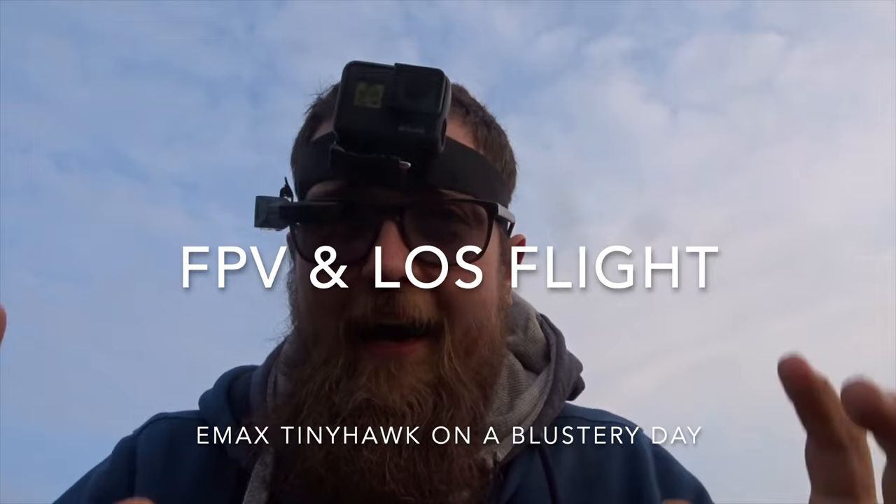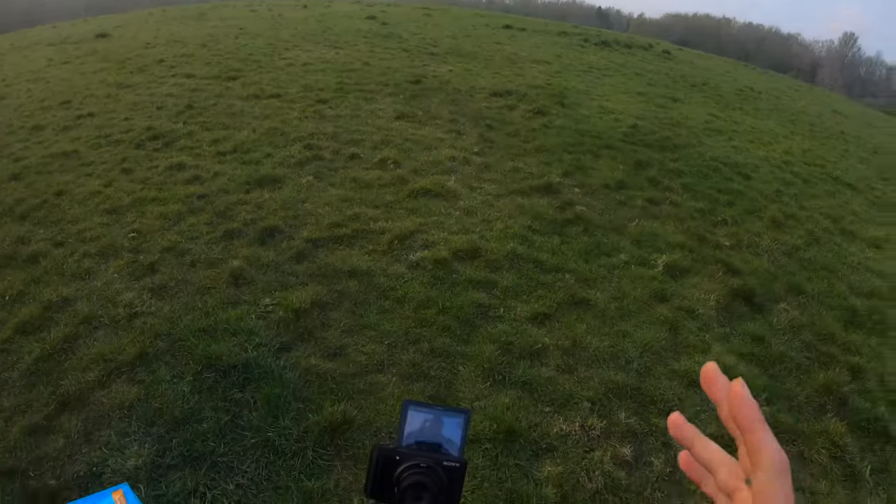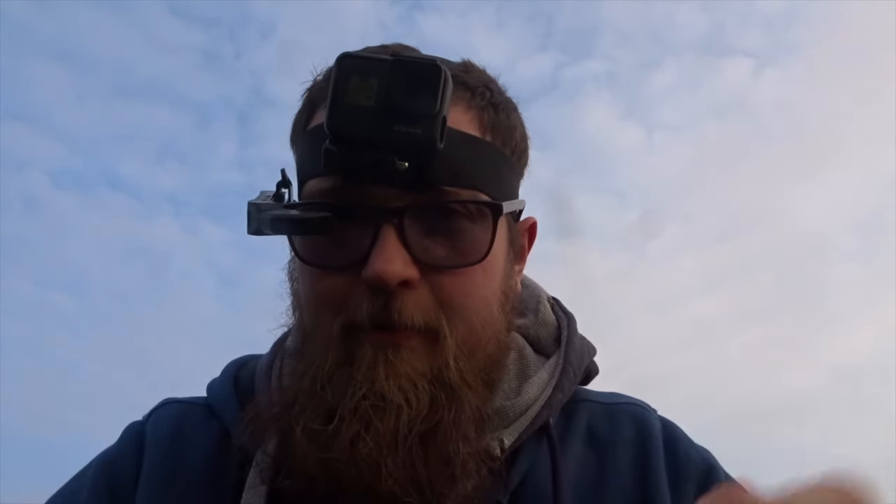Hey folks, JD here. This contraption on my face is the JJRC 003. We looked at the unboxing and I did a little flight with it last week. A couple of people have since said, 'JD, do a distance test for us.' So I've come out today — no fog, beautiful conditions — and we're going to do a bit of a distance test with the Tiny Hawk, and then I'm going to see if I can fly it FPV and line of sight.